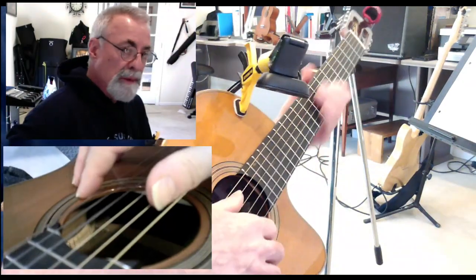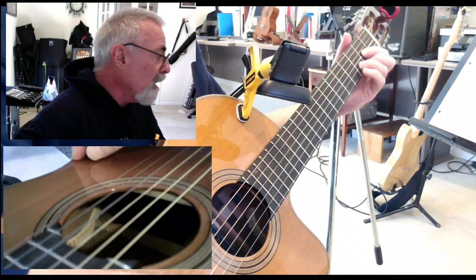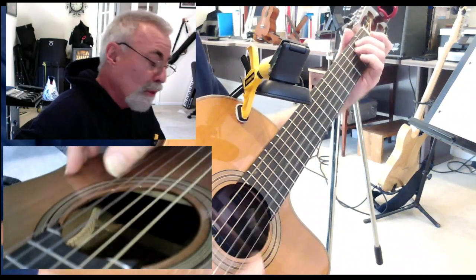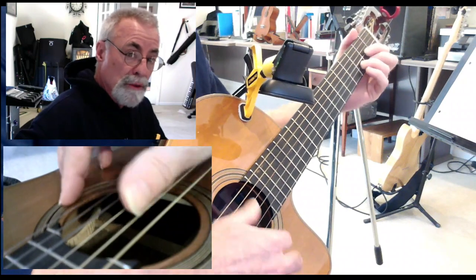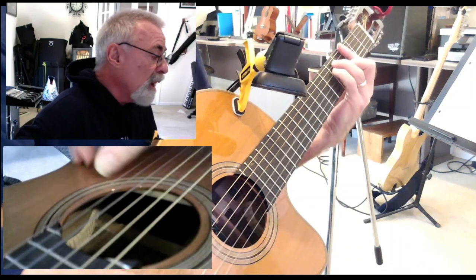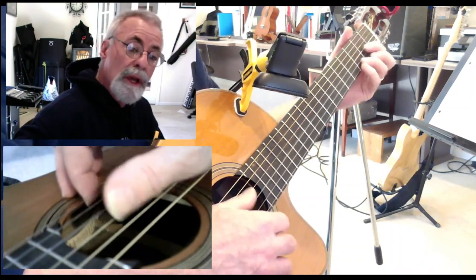Don't be cruel. You can play with cowboy chords, it's not a problem. I can't be found, sitting home all alone. You can't come around, at least you sell the phone. Don't be cruel to a heart that's true. I don't want no other love, maybe it's just you I'm thinking of.